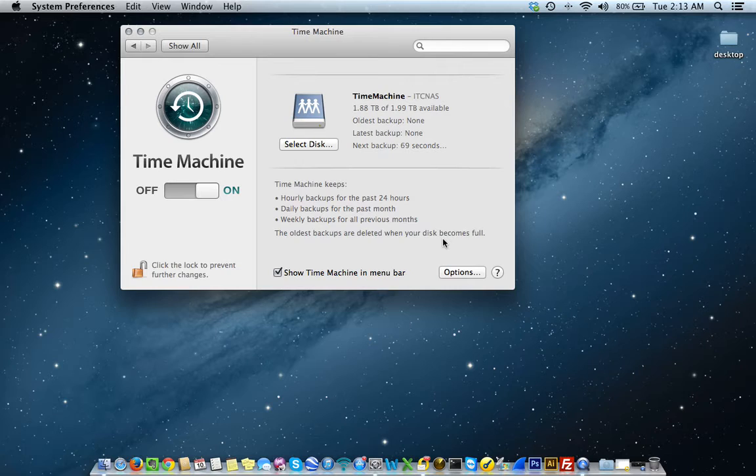The beautiful thing about Time Machine is that it runs seamlessly and is easy once it's set up and configured. As long as you leave your computer on, Time Machine will run and perform its backup. I'm going to go ahead and turn my Time Machine off now since I probably don't need to run this.